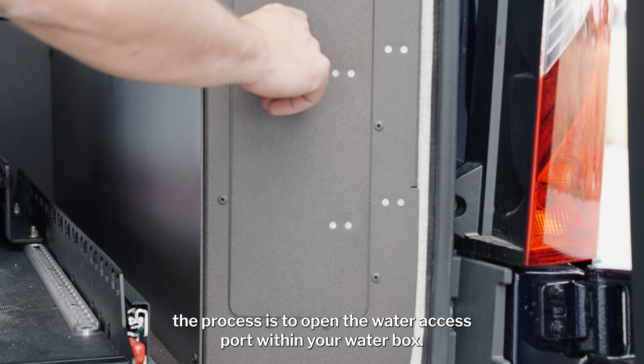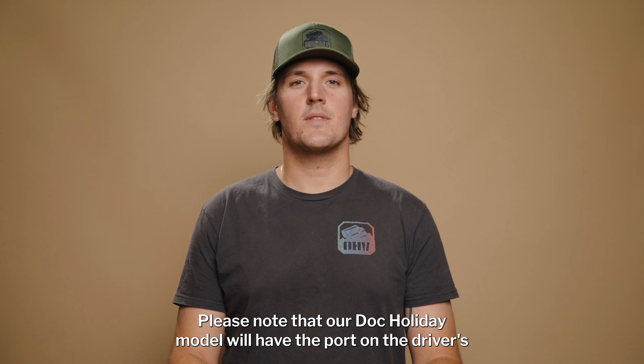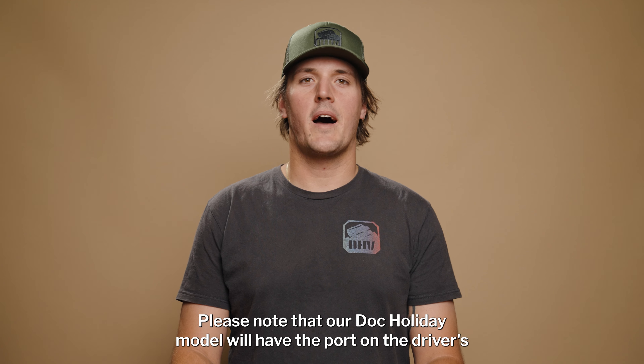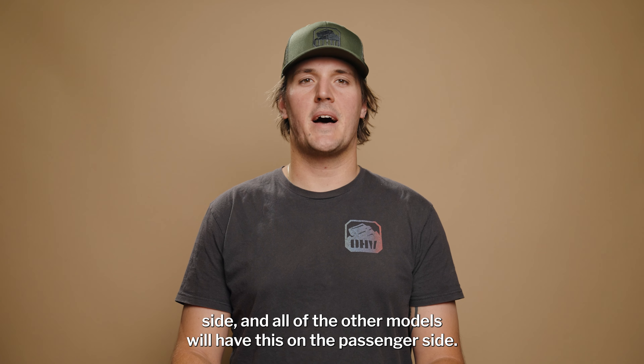Our first step of the process is to open the water access port within your water box. Please note that our Dock Holiday model will have the port on the driver's side, and all other models will have this on the passenger side.